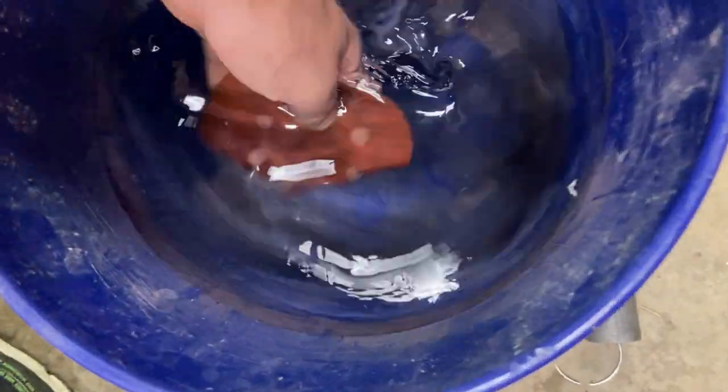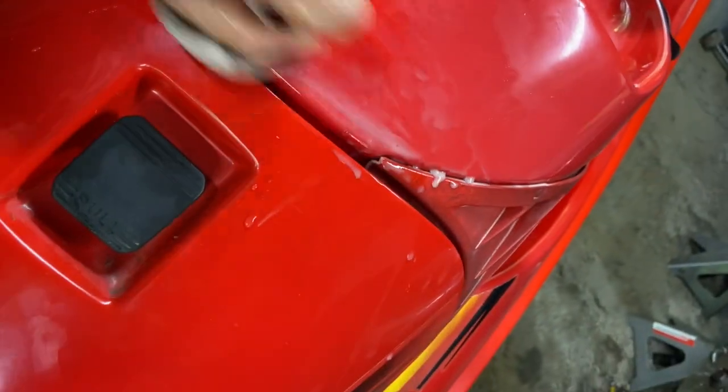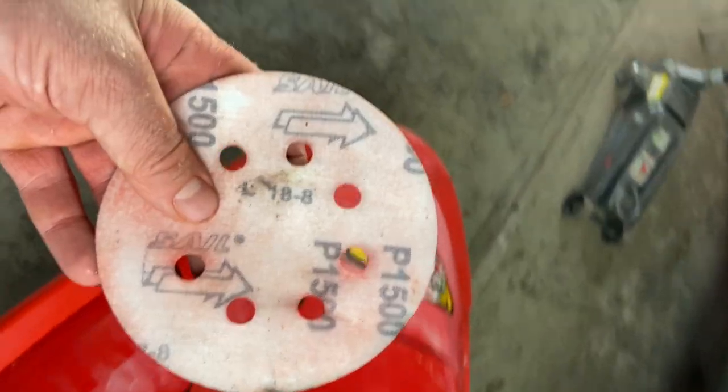You can use this method where you dump it in a bucket or just get a spray bottle and spray it onto the jet ski that you're wet sanding — either way works, the whole idea is just to make it wet. You know it's working because you're going to see the color come off onto the sandpaper. That's the paint coming right off along with the oxidation.